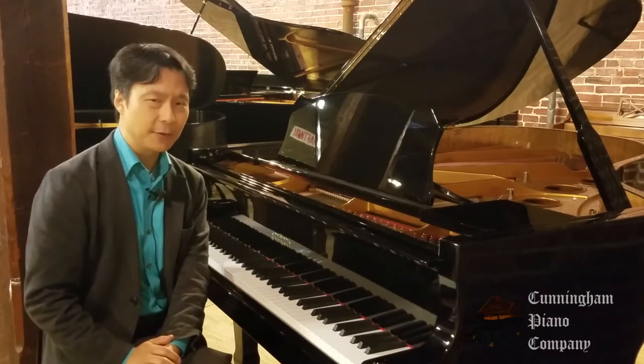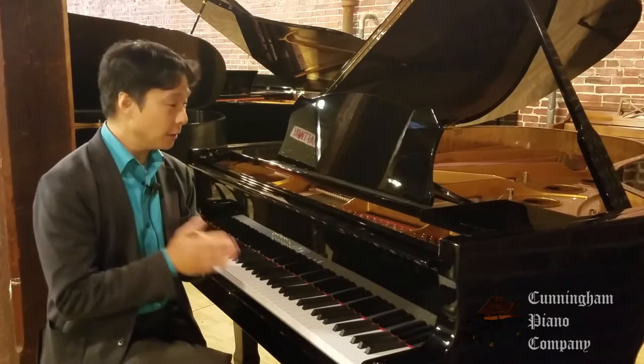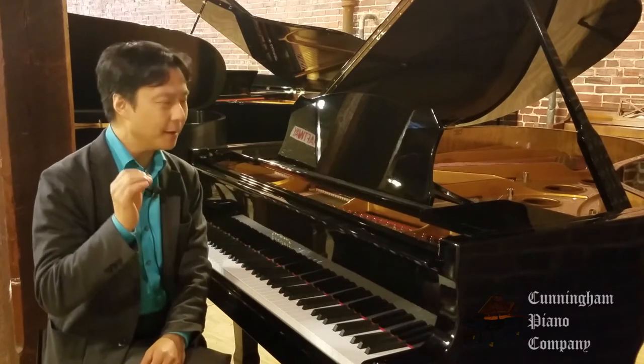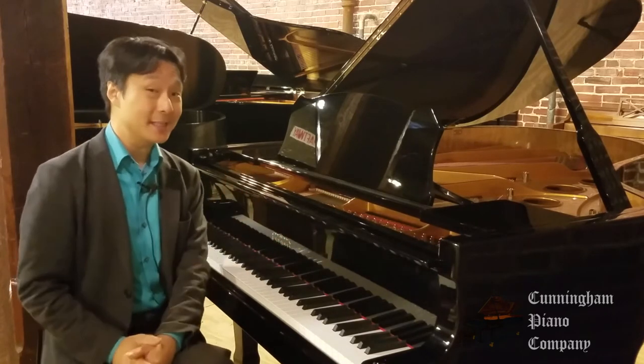Really beautiful craftsmanship for this instrument. One of the things I love about Estonia pianos are their pure, beautiful singing tone. They have a clear European quality to the sound, and I'd love for you to hear what this Estonia sounds like.